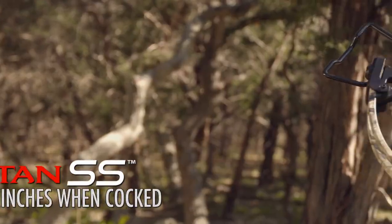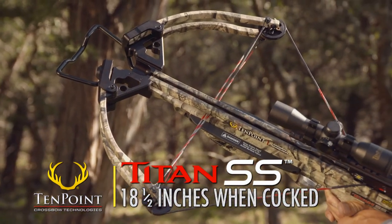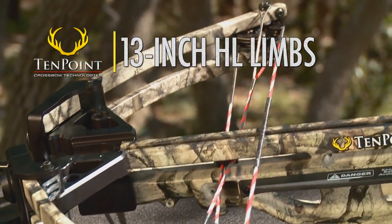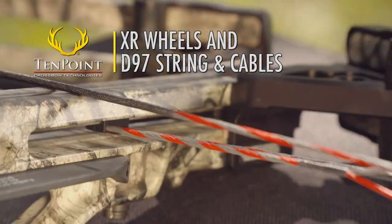The crossbow's 175-pound bow assembly measures 18.5 inches when cocked, making it highly maneuverable in the woods. Its fully machined aluminum riser features two large weight-reduction cutouts, and its 13-inch HL limbs are powered by XR wheels and D97 string and cables.